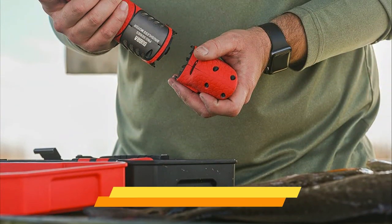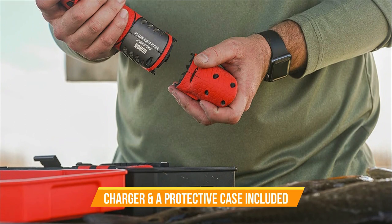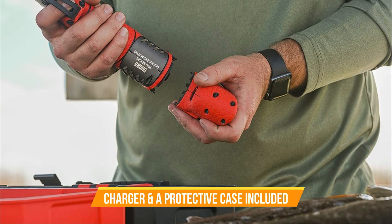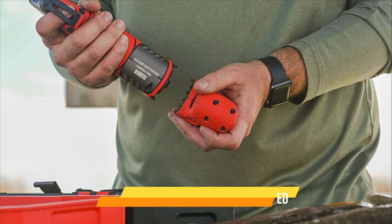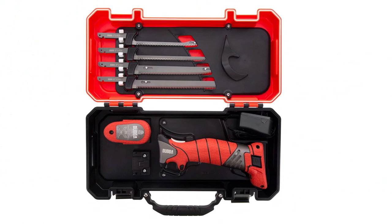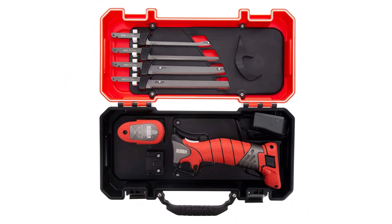Another great feature of the Bubba Pro Series is the included charger and case. The charger allows you to charge the knife's lithium ion battery quickly, so you never have to worry about running out of power during a fishing trip. The case is perfect for keeping your knife and blades organized and protected when not in use.